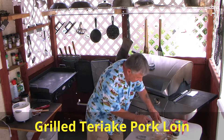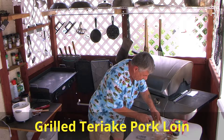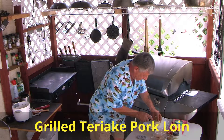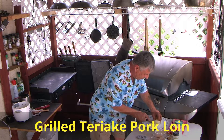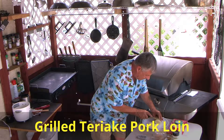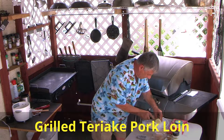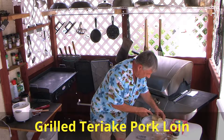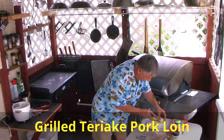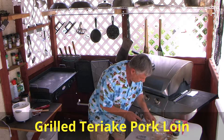Right now I'm going to slice my potatoes about a quarter inch thick. Don't need to go much thicker than that. Put them in a plate.